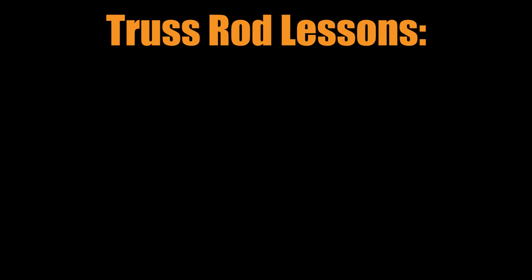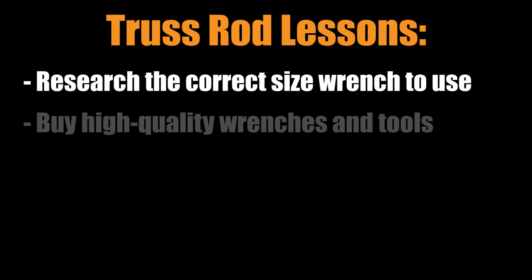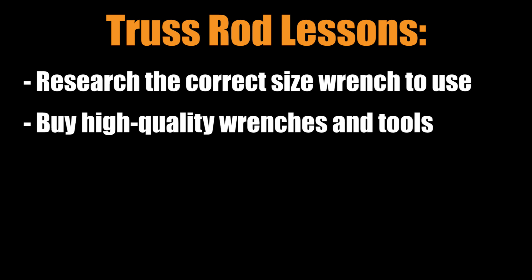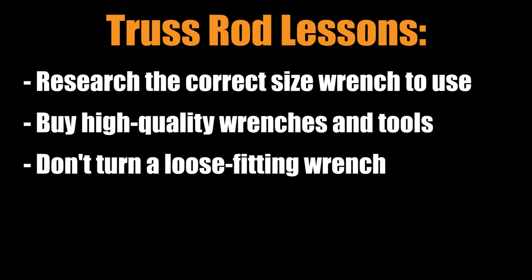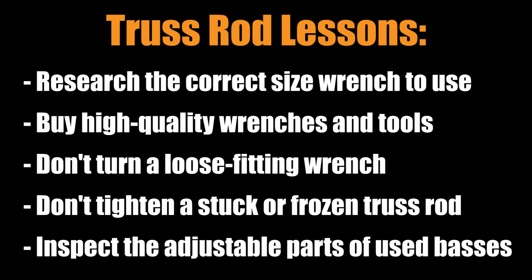Let's review the truss rod tips. First, find out the correct size wrench to use for your exact bass — even the same model might change sizes from one year to another, and you can usually look up the year by the serial number. Next, buy a high-quality wrench in the correct size — there are a lot of poorly-sized cheap wrenches out there. Never turn a wrench that has any wiggle room. Never tighten a truss rod which is stuck or frozen — just take it to a shop. And lastly, when buying a used bass, check that you can adjust all of the adjustable parts, especially the truss rod. I hope these tips help you avoid or fix any problems with your truss rod.